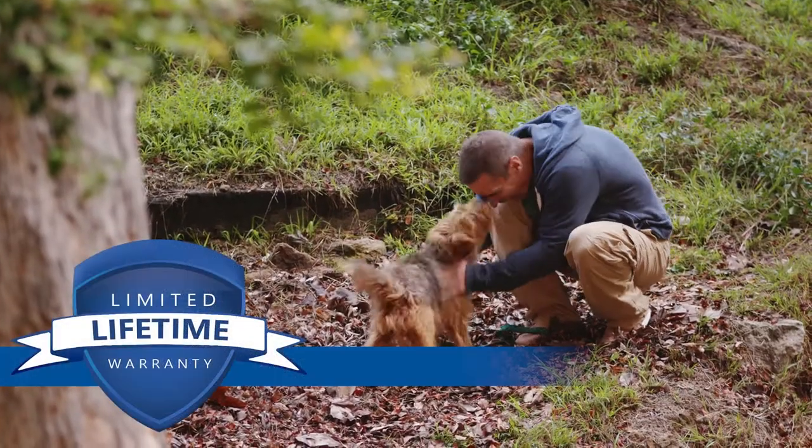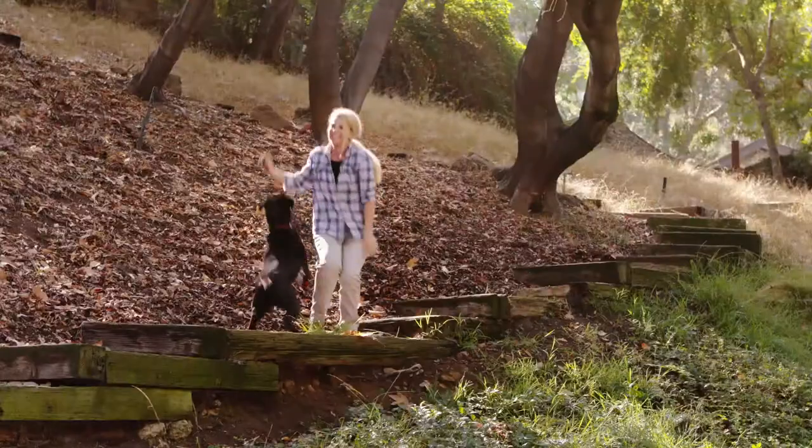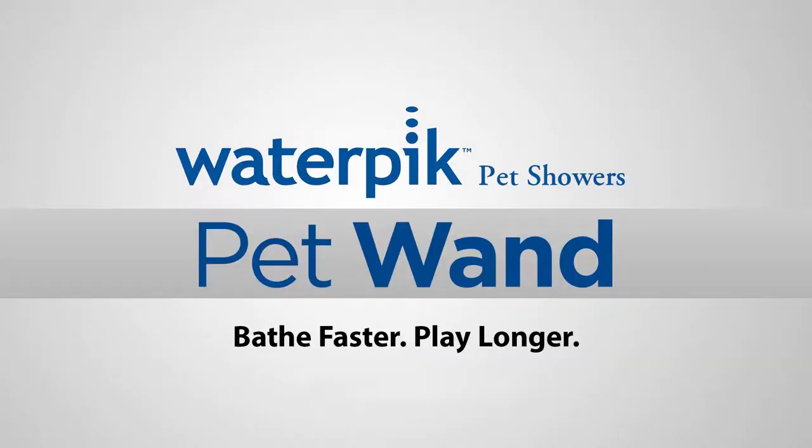Backed by a limited lifetime warranty, Waterpik's Pet Wand allows you to spend less time bathing and more playtime with your pet. Waterpik Pet Wand — Bathe faster, play longer.